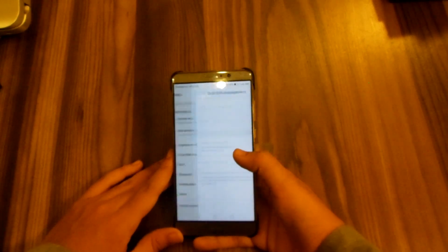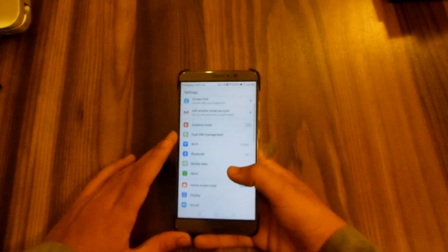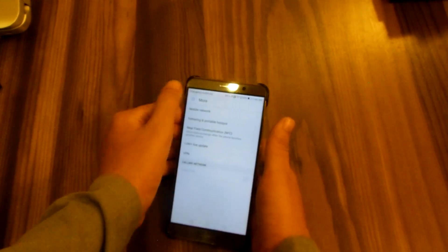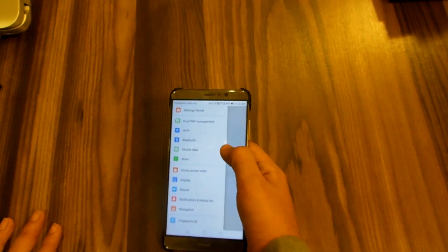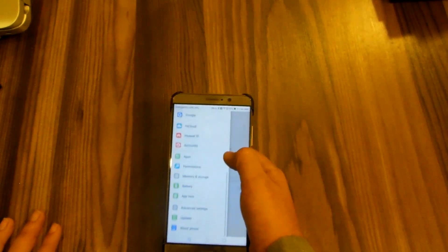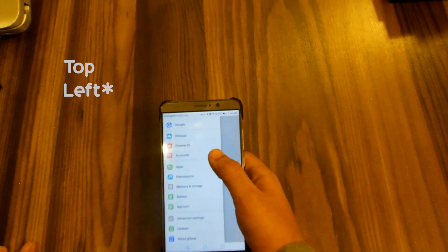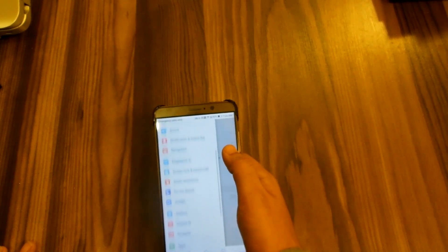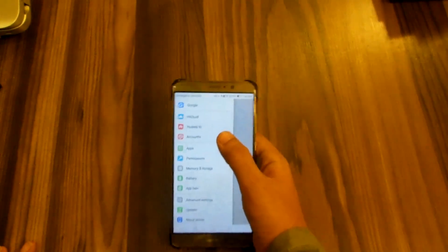Going into the settings, whenever you are in a sub-menu or sub-option of a setting, you get a menu icon on the top right corner. With that you can quickly access the quick settings from within the settings menu. This makes it easier to use and more efficient.